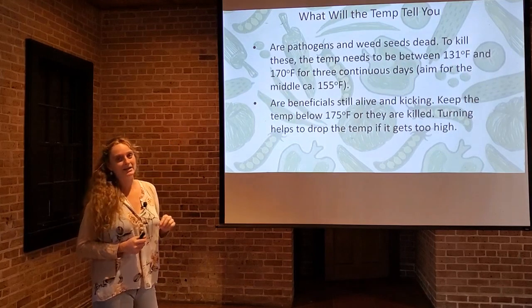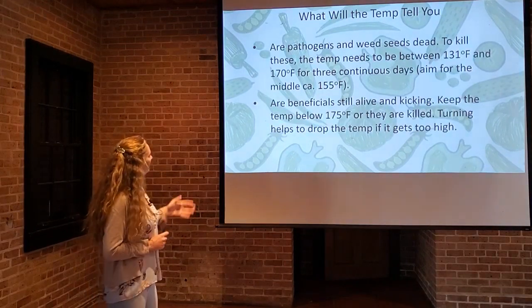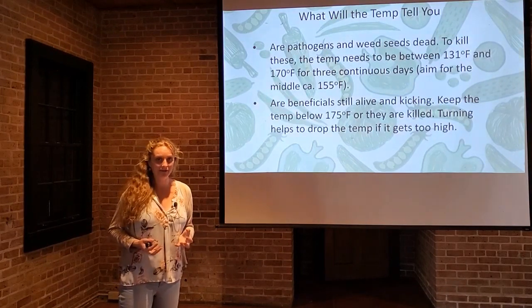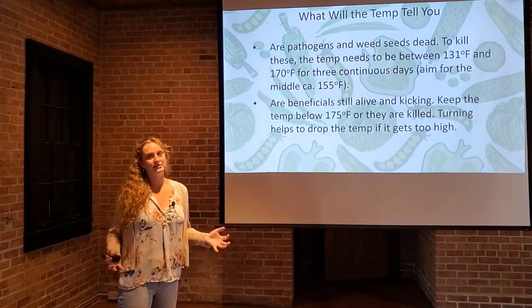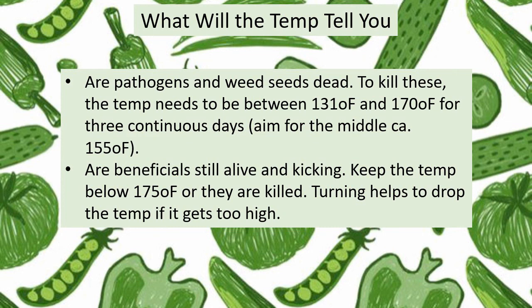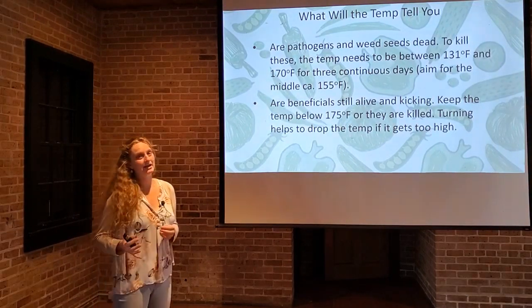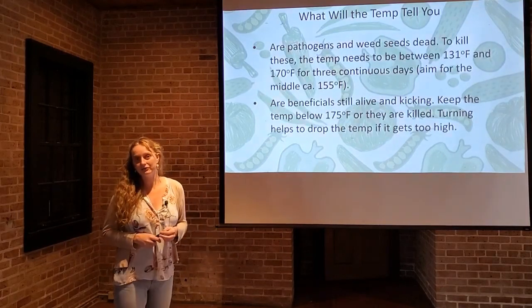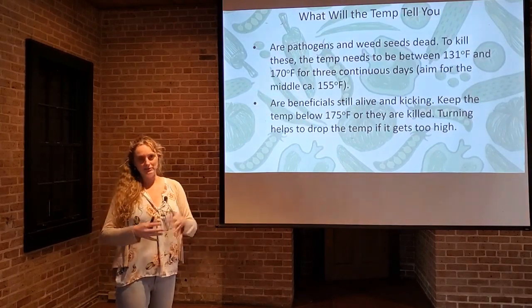Aim for a middle temperature of about 155 degrees Fahrenheit — that's just a nice rule to follow. For your beneficials, you don't want to kill them off because compost is alive and those beneficial microorganisms are great in your garden. You don't want to completely sterilize the pile to the point where they die, so keep the temperature below 175 degrees Fahrenheit to ensure the populations stay healthy. Turning helps drop the temperature if it gets too high. If your pile is getting up into that red zone of 170 to 175 degrees Fahrenheit, break the pile up a little to bring the temperature down, then rebuild it later.